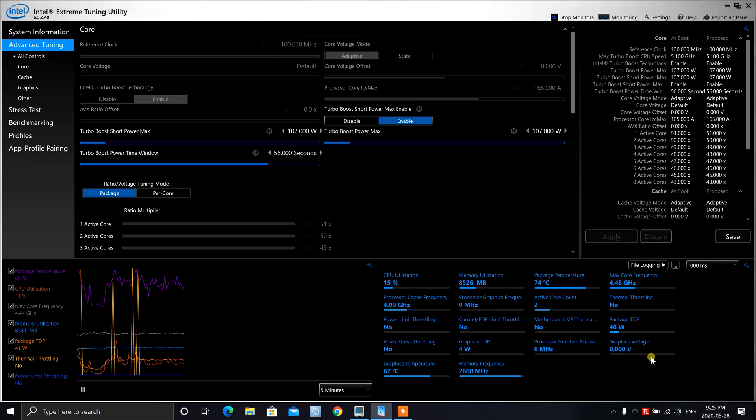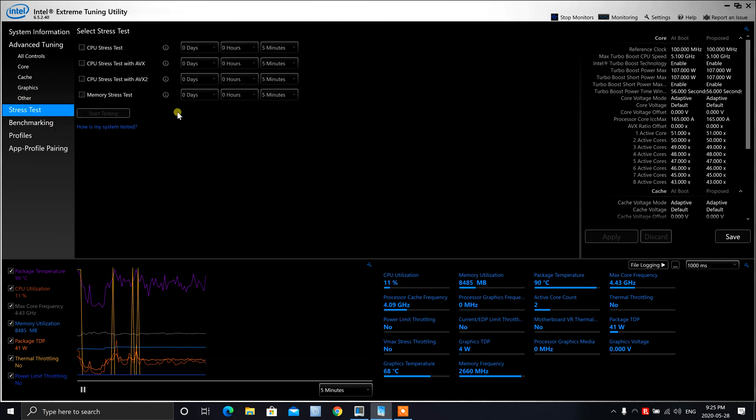I've added some information at the bottom so you can see details on power usage and whether the CPU is power throttling. This shows how much power the CPU uses. We're not really testing the graphics card with this utility, but we are going to do a stress test. I'm going to run all four tests here — I'll do a five-minute run on each test and fast forward through them.